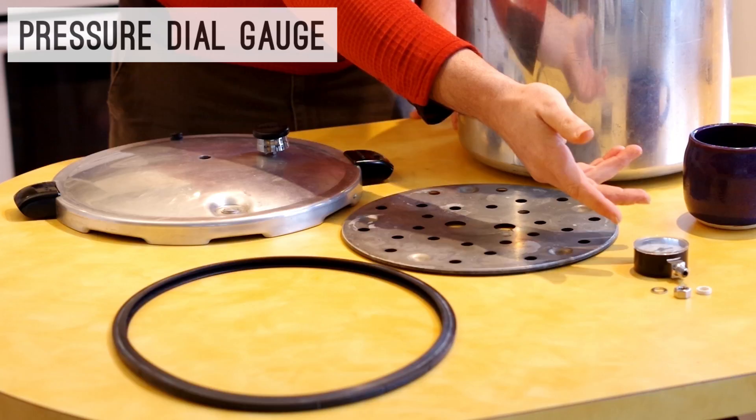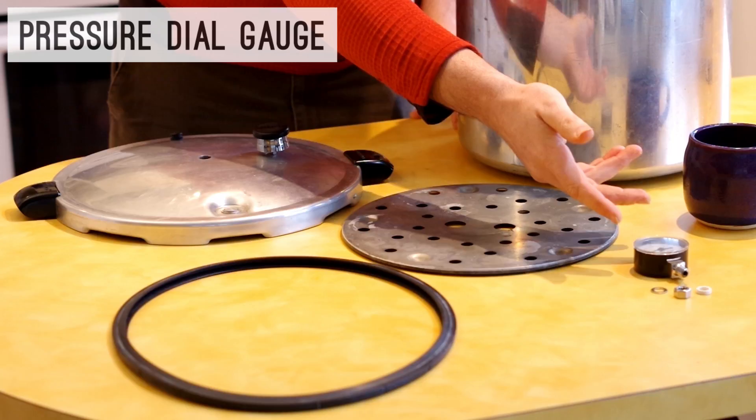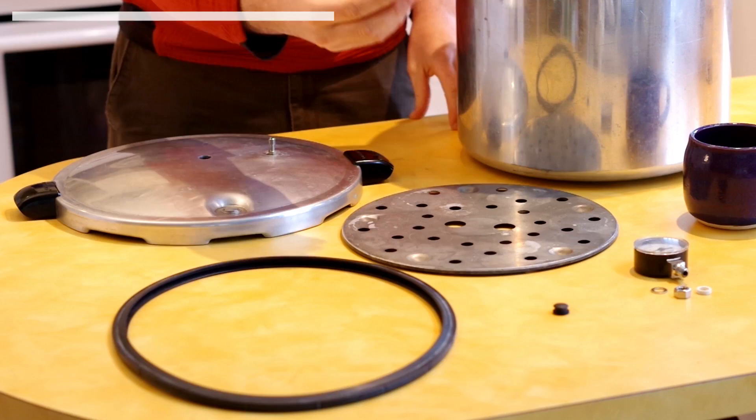This is the pressure dial gauge. It measures the pressure inside your canner in pounds per square inch. This is a pressure regulator. It's just a safety device so that too much pressure doesn't build up inside your canner. The pressure regulator eventually is going to sit on top of the vent pipe.